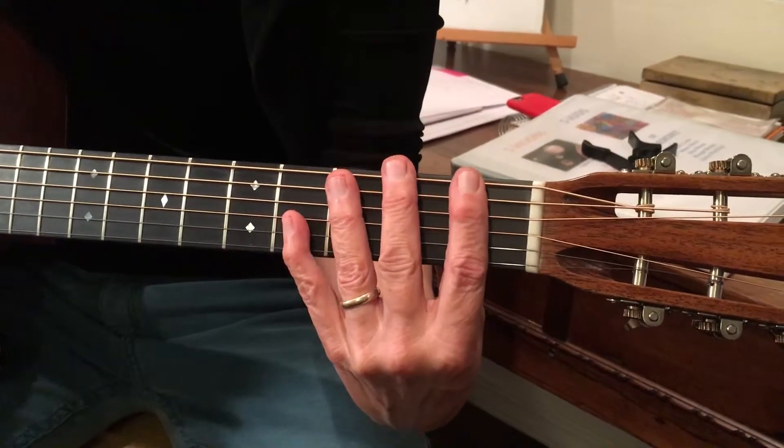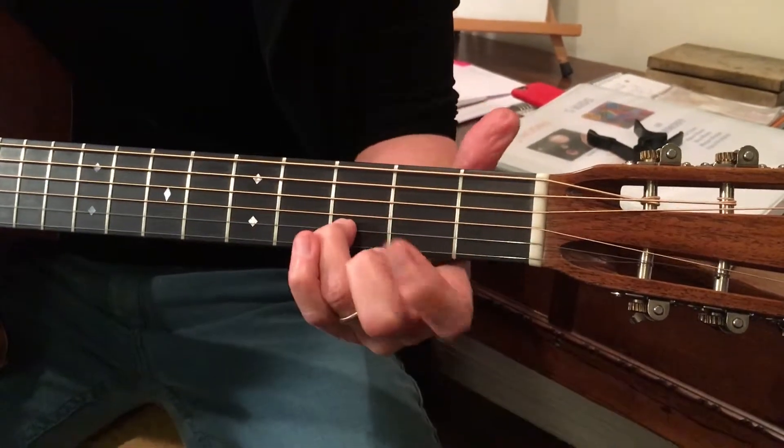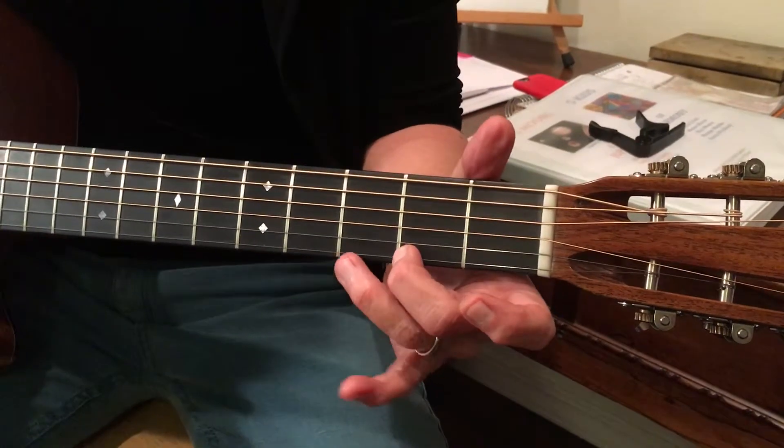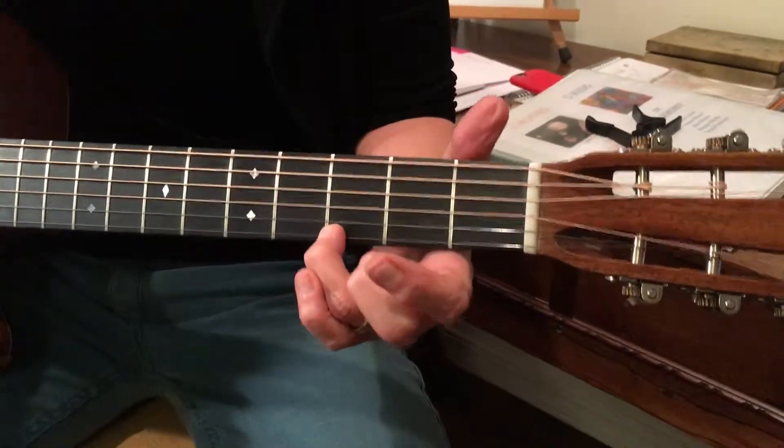Finger numbers corresponding with fret numbers. So above that D I have an E, open 1, F sharp, and G. I think that's as high as this song goes.